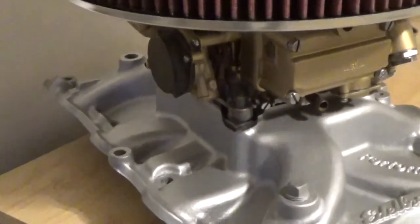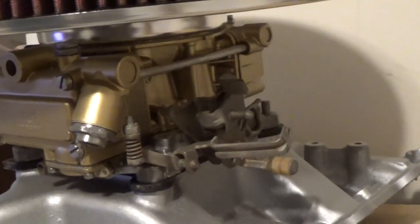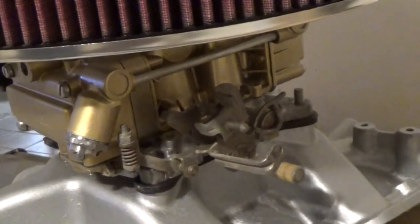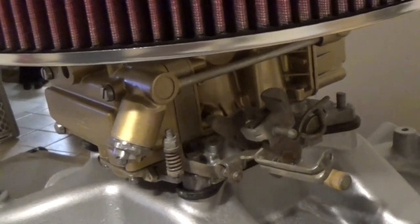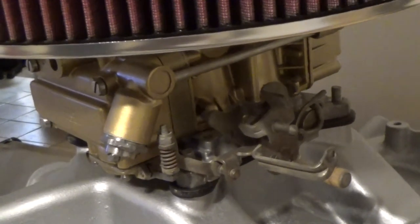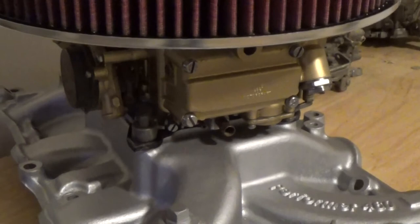All right, here you go. Here's the finished product. All I did was wire wheel the screws and bolts. Of course, I left the base plate natural because that's how they are when they're new. But when you've got it on your intake and got your breather on, how many people are going to know it was ever spray painted rather than the actual factory chromate dip — zinc dip, whatever it's called? Nobody. And it's hard to beat for what it costs you to do it.